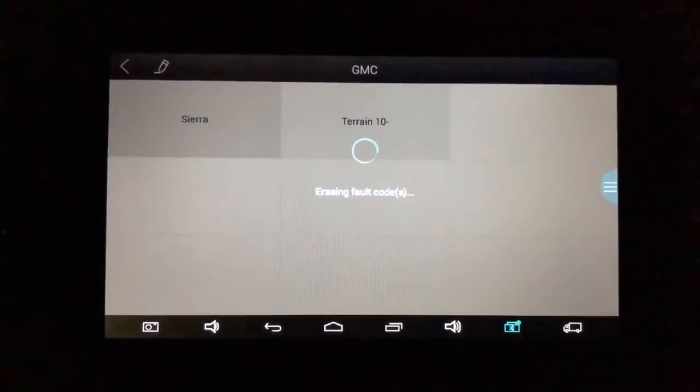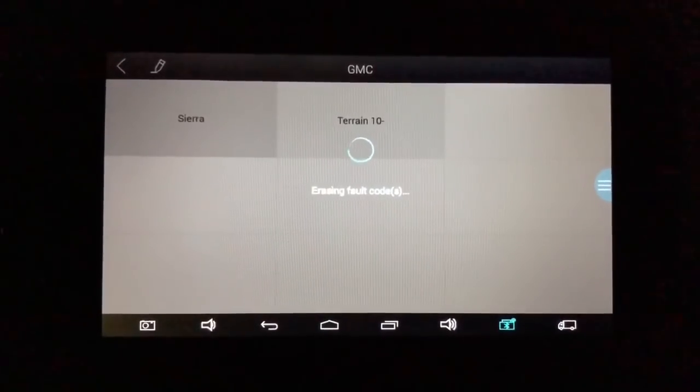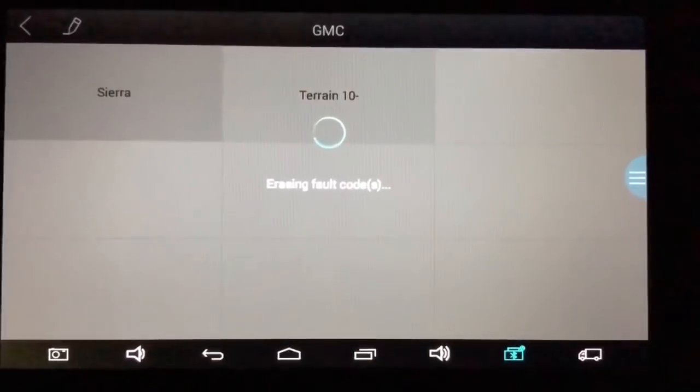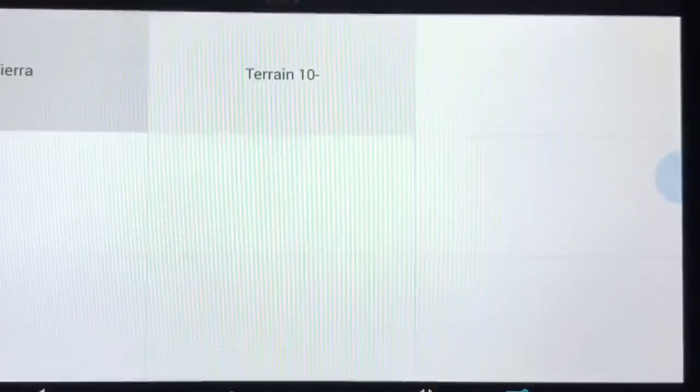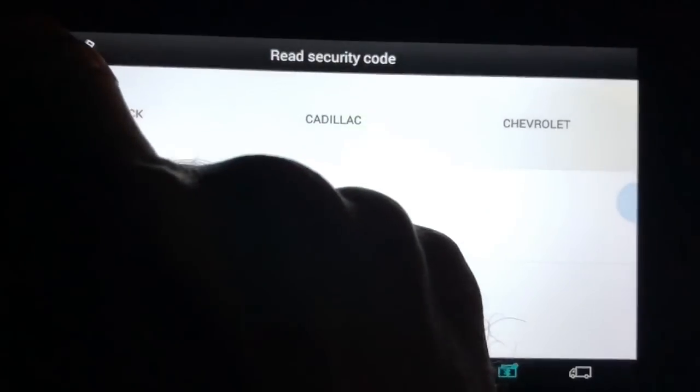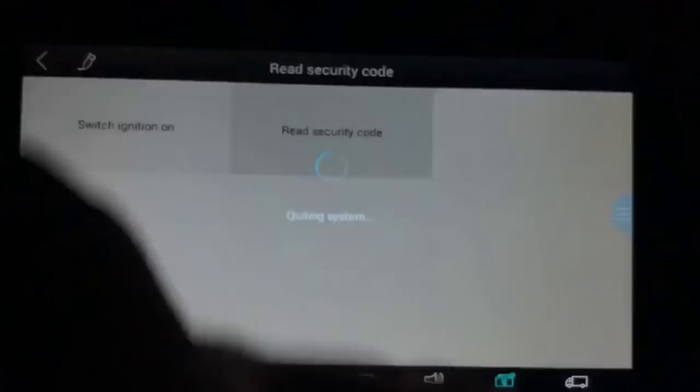Okay. Now it's erasing fault codes. I don't know why it's doing that but I'm going to let it do what it's doing. Alright, so let's go ahead and go back. Back again. One more time.